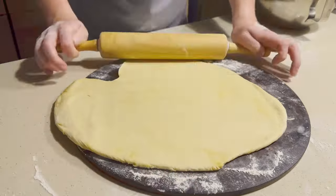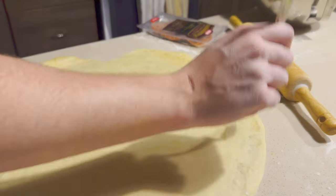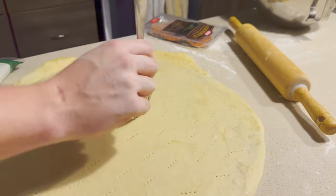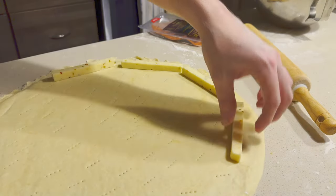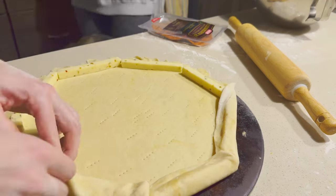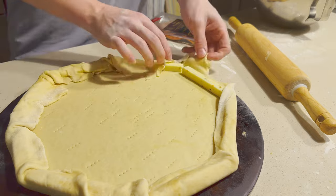I'm going to do a stuffed crust pizza tonight, so you're going to want to roll it out a little bit over the edge of your pizza stone, so that way you have enough to fold over and cover up your cheese sticks. Now that we've got our dough all rolled out, we're going to take a fork and poke a bunch of little holes in it. Next, we're going to lay down our cheese sticks — just a border around the edge, about a half inch from the edge of the pizza stone, so we can have a nice thick crust.